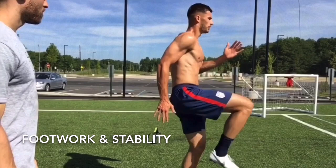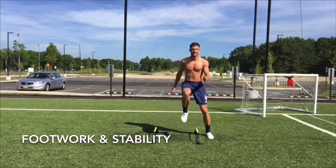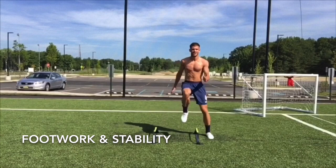I don't care how talented you are — you will never reach your maximum potential if you can't stay healthy. So here we're making sure Matt is comfortable on one leg as well as two legs in all three planes of motion.